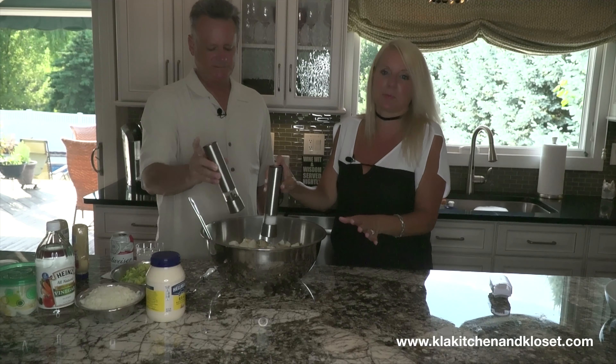That egg yolk just gives it that creaminess you were missing before the egg. Gently fold them in — very gently. Make sure you have a big bowl like this. I tell you guys all the time, you have to have room in the bowl. Find a nice restaurant warehouse and get yourself some restaurant-quality pans and utensils — it makes everything so much easier.